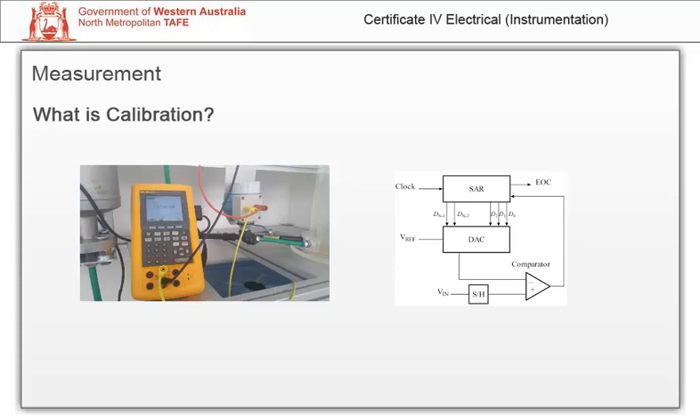It is assumed that the instrument will remain in calibration for a period of time, usually a year, so long as the instrument is kept in appropriate environmental conditions and not mishandled. This would usually be the procedure followed when you send your reference meter to your calibration contractor.